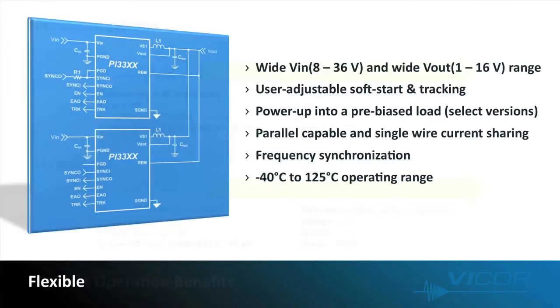The ZVS bucks offer current up to 15 amps. You can achieve even higher output current by paralleling these devices. We enable simple parallel operation via a single wire current sharing scheme. You can take two buck regulators, run them in parallel, and you'll be assured of equal loading on each buck. The two regulators will also be 180 degrees out of sync with each other, reducing the output ripple accordingly. You can parallel more than two devices and have them interleaved using the optional I squared C functionality to program in phase delay for each regulator.